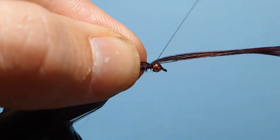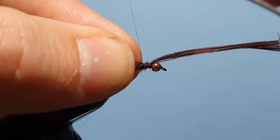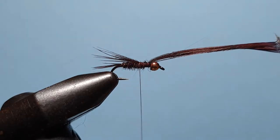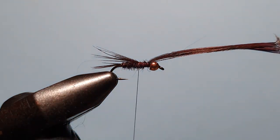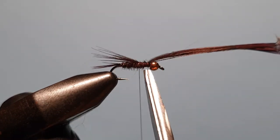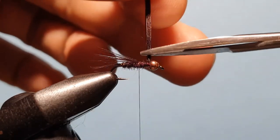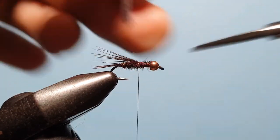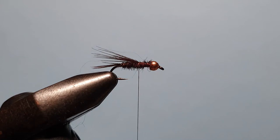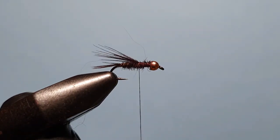Align the tips and get them to about the same length as the end of the tail, then hold that in place and lock it down with the thread. This length is very important because we're going to fold these back to create our legs. If we don't tie enough in we won't have any legs at all; if we tie it too long it'll throw the proportions out. So just to the end of that tail is about right. Now bring the thread back about a bead's worth back from the bead, trim off the excess.